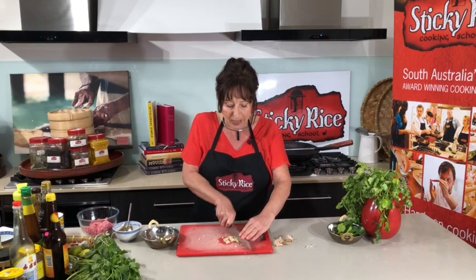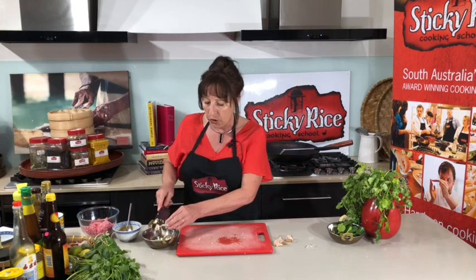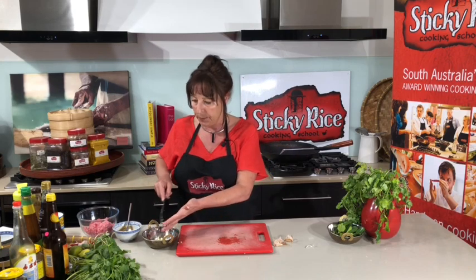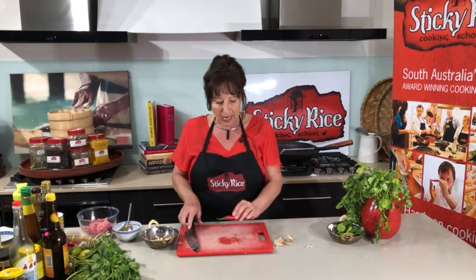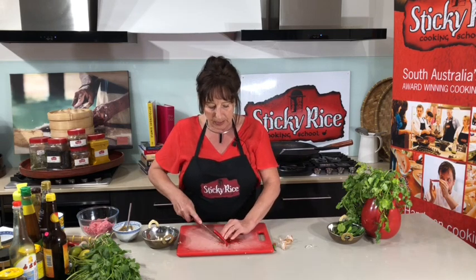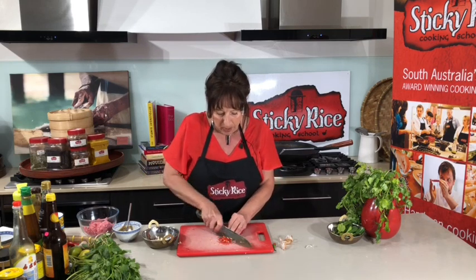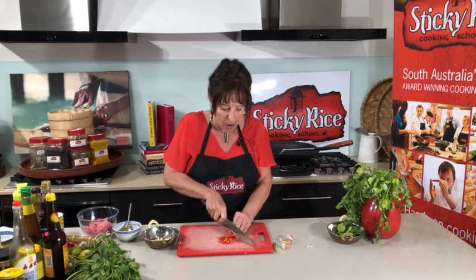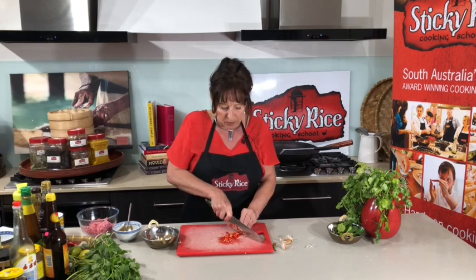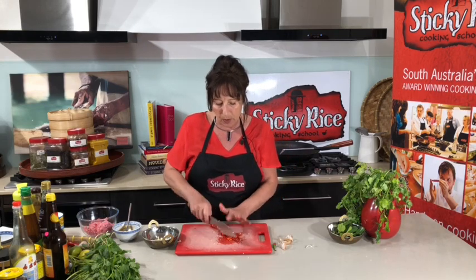I'm doing mine with a pork mince, but as always with these recipes you can choose your protein — you could use a nice chicken mince, or prawns chopped up, or tofu for vegetarians which would be delicious. So that's the garlic done, so let's just do one long red chilli. If you don't like chilli, obviously you can leave this out, but I highly recommend putting at least a little bit in. I don't mind the seeds — these long chillies are relatively mild. Obviously the smaller the chilli the hotter the chilli, so if you can't get the long ones, just cut back a little bit if you don't want it too spicy.